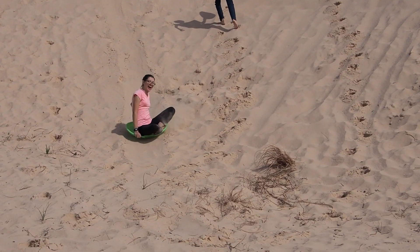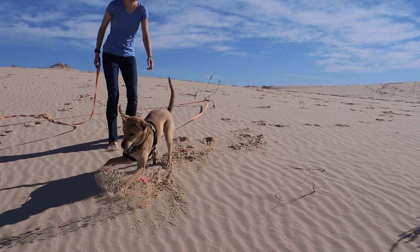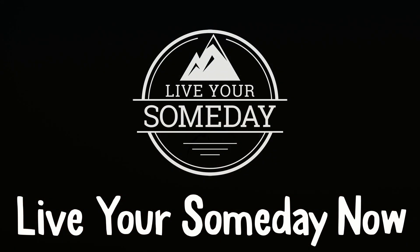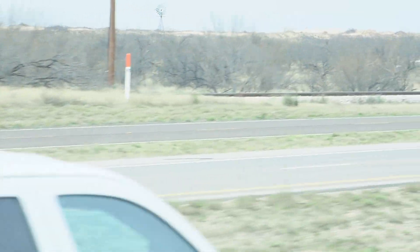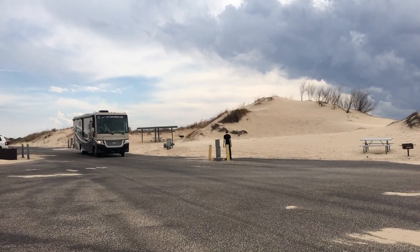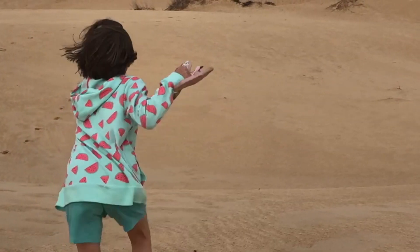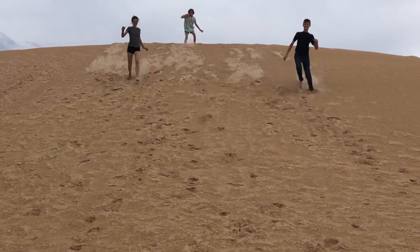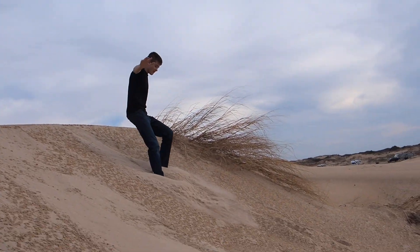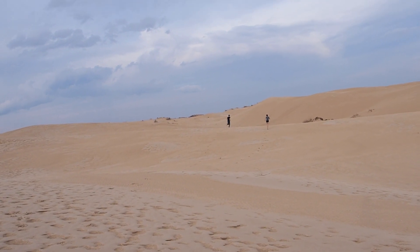Being homeschooled, this is what our kids thought sledding was. We're at the Monahans Sand Hills State Park in Texas, which is very cool — extremely cool.